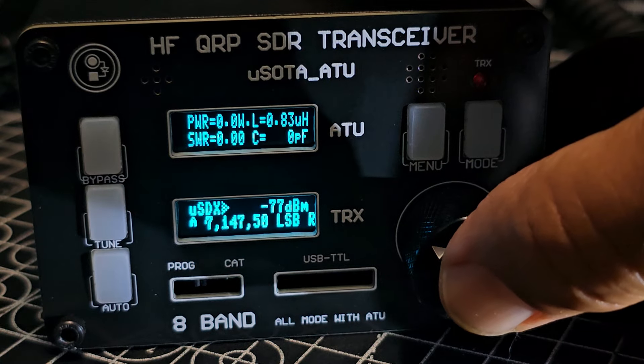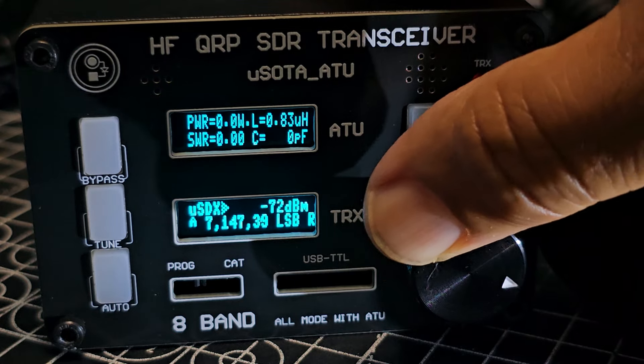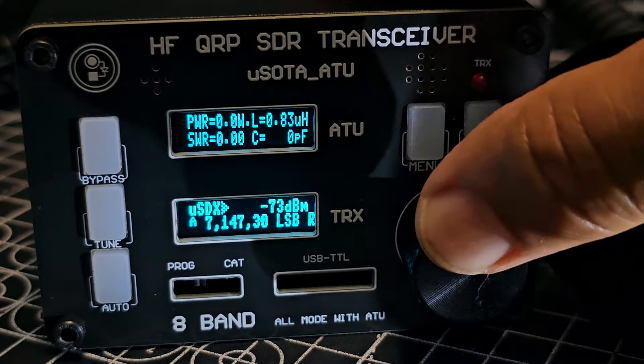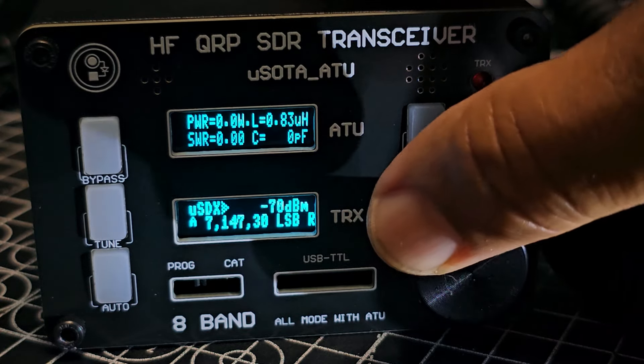There's a tiny dot that moves — a really tiny little dot that shows you where you're tuning. There, you can see the tiny dot on the screen.